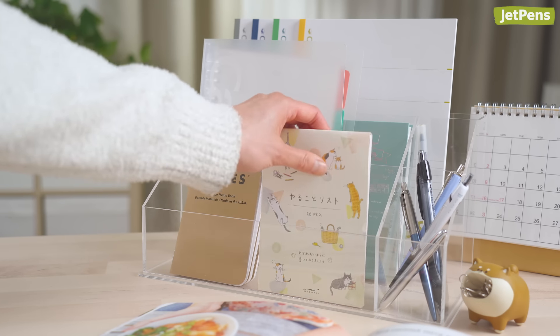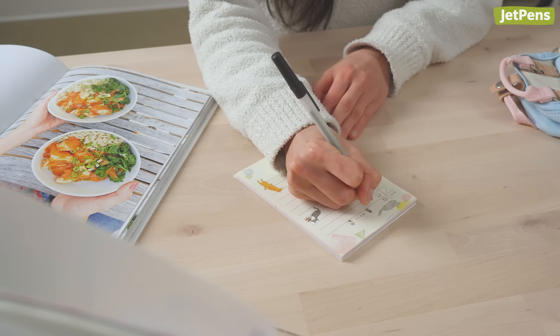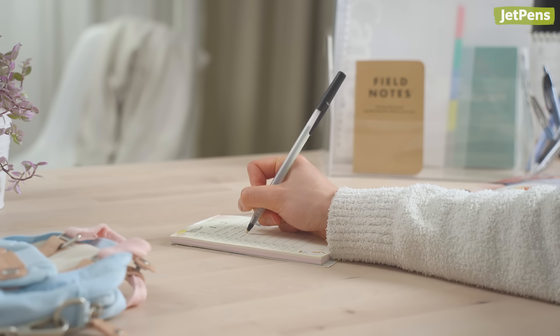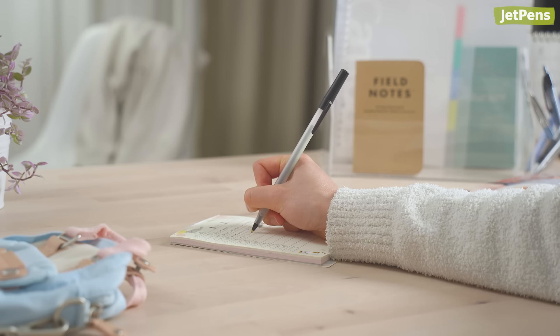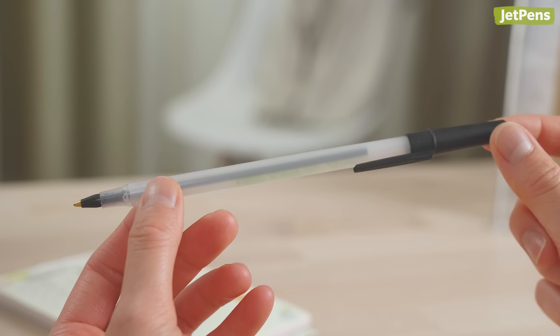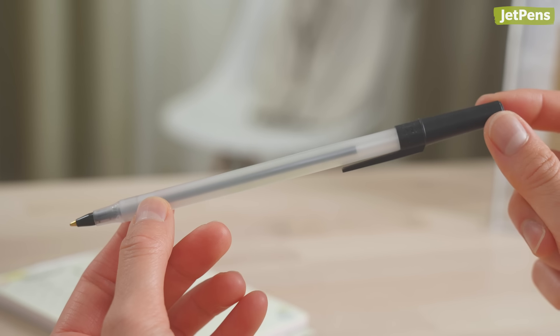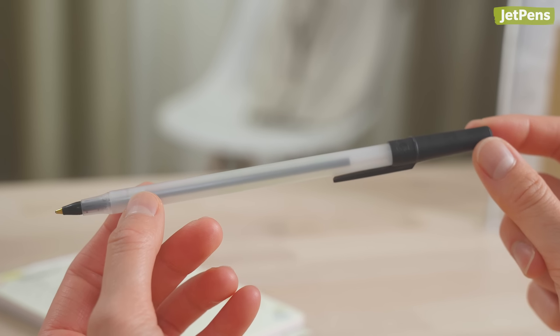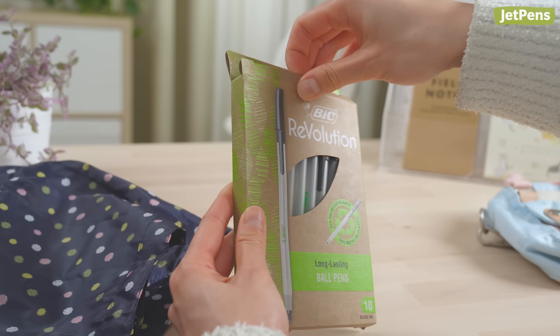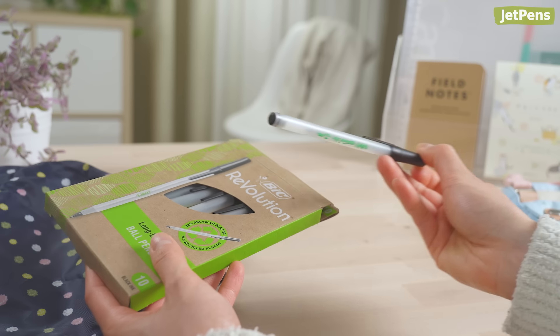We're finally addressing the elephant in the room. It's true that cheap ballpoint pens write well enough, but is that all you're looking for in a pen? When you buy something cheap and disposable, you might imagine that you're saving money, but we're not so sure. In this video, we'll discuss all the factors the budget-minded should consider when buying ballpoint pens.